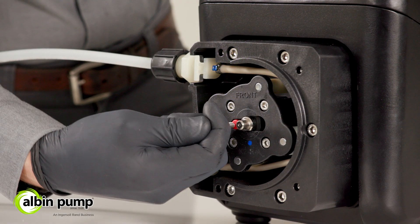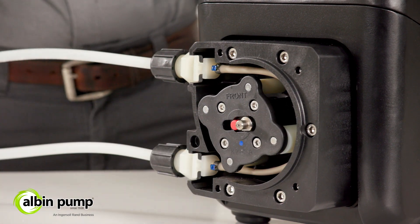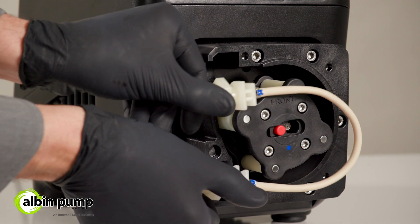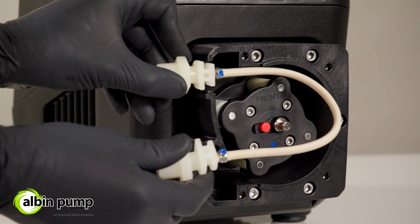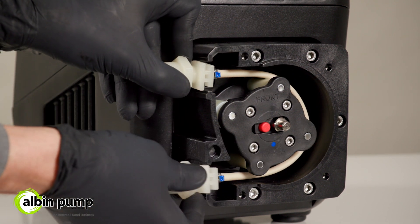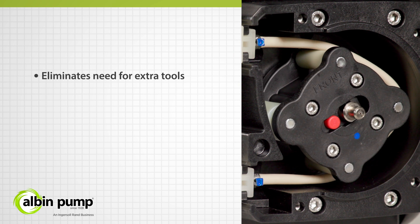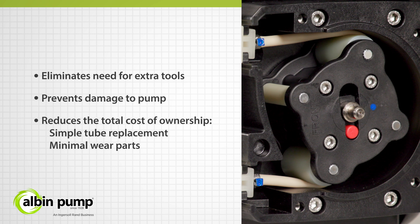The KM's patent-pending offset rotor technology reduces downtime and improves safety by releasing all tension on the tube before removal, thereby ensuring that operators are safe from chemical exposure and pinch points. Not only does this technology simplify the maintenance process, it also eliminates the need for extra tools, prevents damage to the pump, and reduces the total cost of ownership.